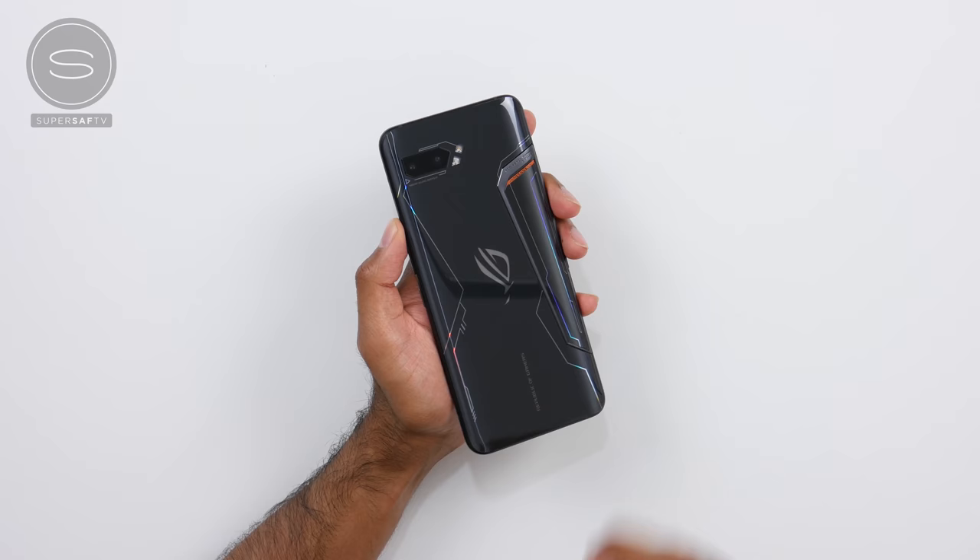And here it is in its full glory. The design is quite similar to the ROG Phone 1, but that was really unique as it is, so I'm sure a lot of people won't mind that.